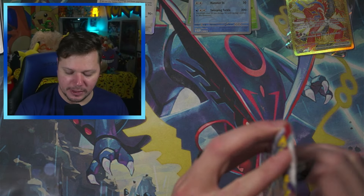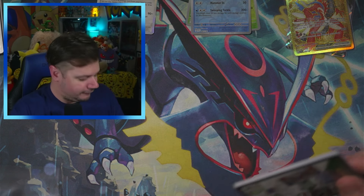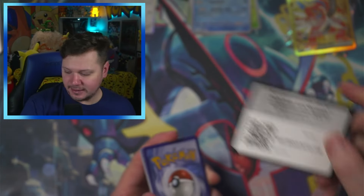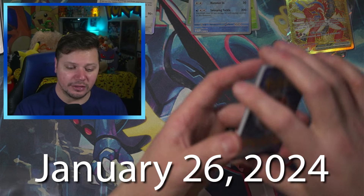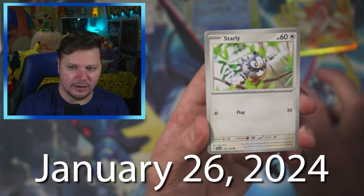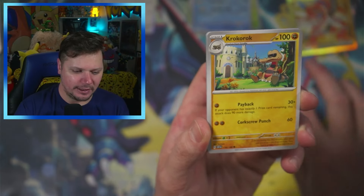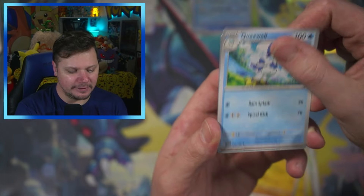We are getting closer and closer to Paldean Fates — literally only a few weeks away. It does come out at the end of January 2024. I think it's like the 23rd — I could be wrong. I'll have the actual release date pop up on screen. Either way, I'm definitely looking forward to it.